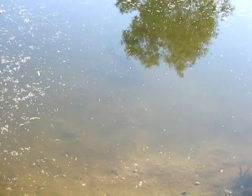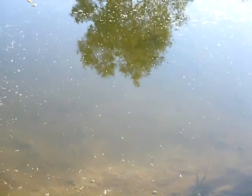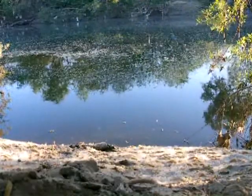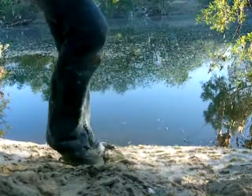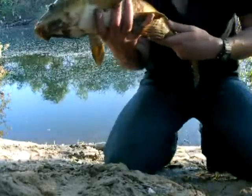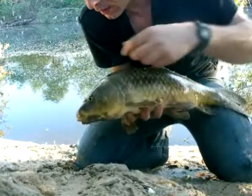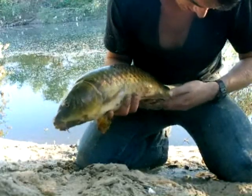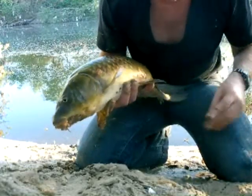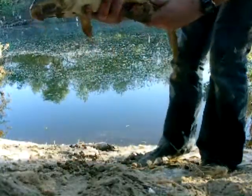The first mirror carp I've seen for about six months. I've just got this one on the opposite bank — he's about nine pounds, I guess. I'm going to put him back.